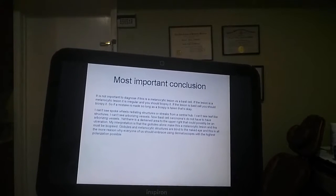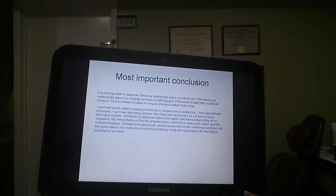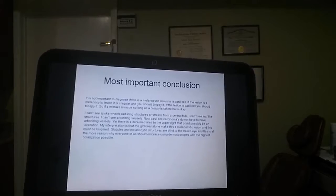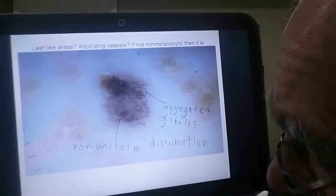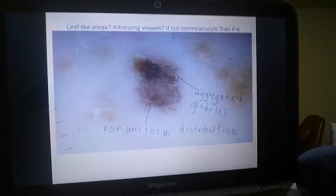Globules in melanocytic lesions are blind to the naked eye, and this is the more reason why each one of us should embrace dermatoscopes with the highest polarization possible. Even if this is not globules, even if this is a basal cell, you biopsy basal cells anyway.